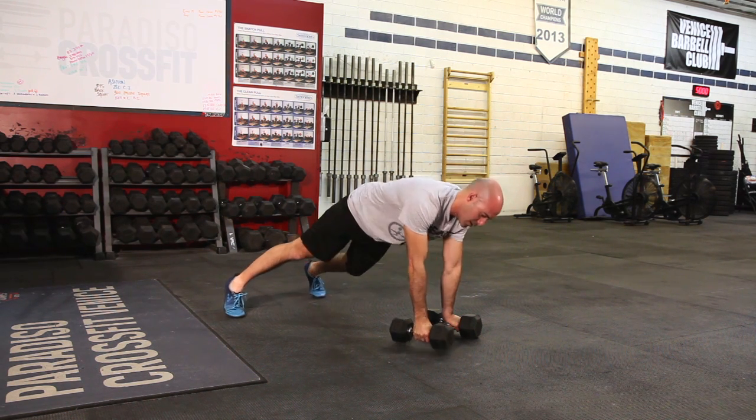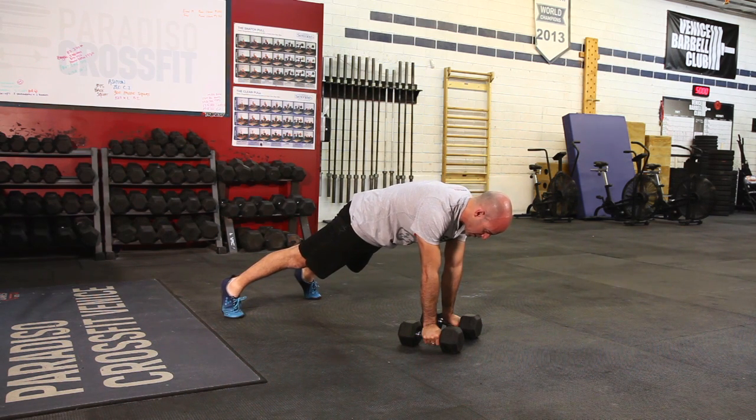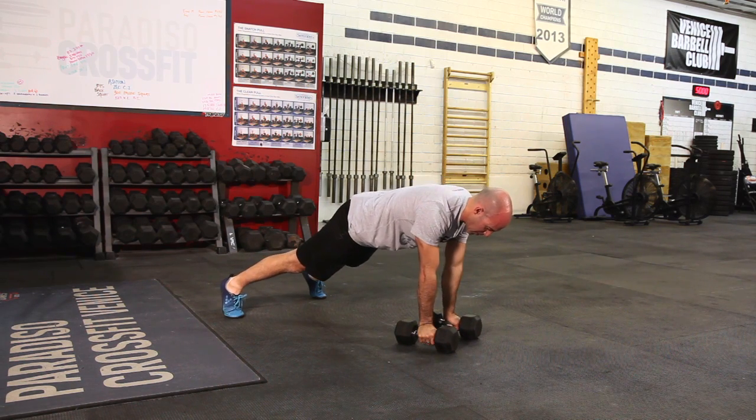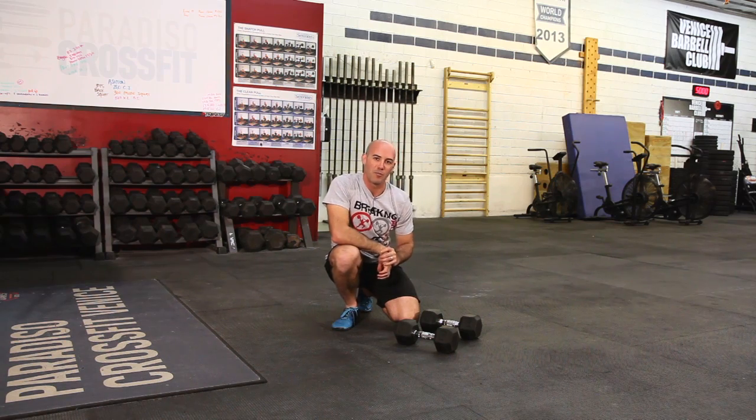Work hard on not rotating the whole body as you go. Try to stay nice and tight — squeeze your butt, squeeze your stomach, pull straight up, pull the dumbbell as high as you can. That is the Renegade Row with Dumbbells with Breaking Muscle.